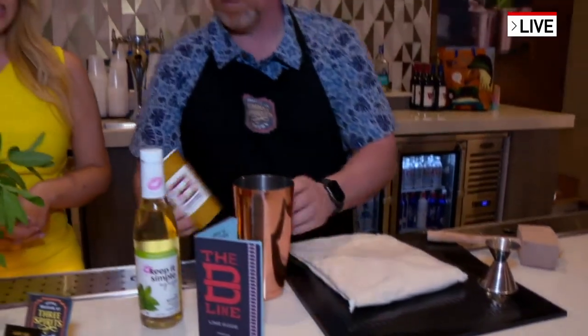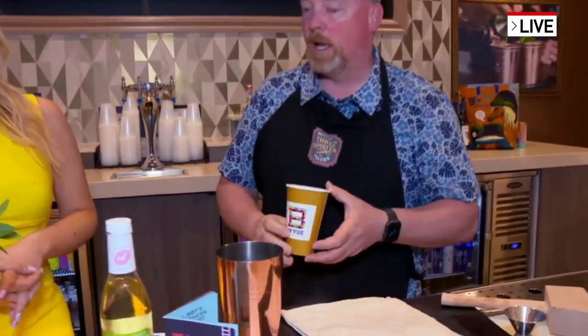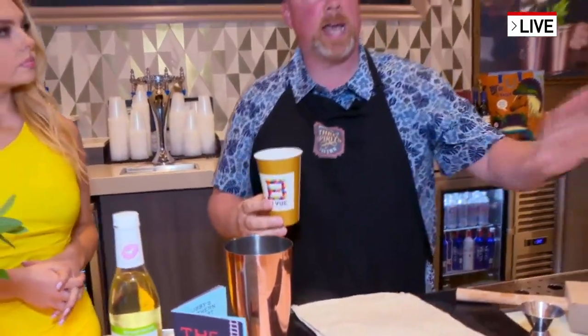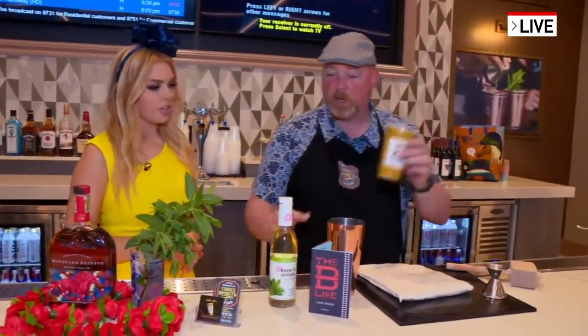Now we're going to use a bed cup for ours. We're super located in Bellevue, Kentucky — we're in the Bellevue Entertainment District. The bed cup is kind of like our to-go cup where you can walk up and down the avenue. You can eat, sip, shop, party, and play. So we're going to use this as a demonstration.